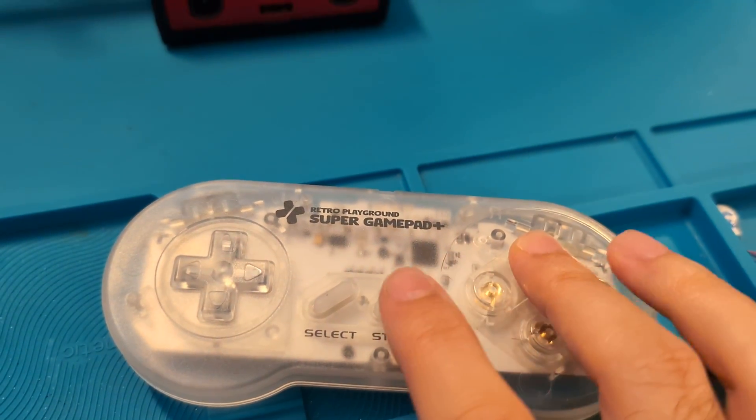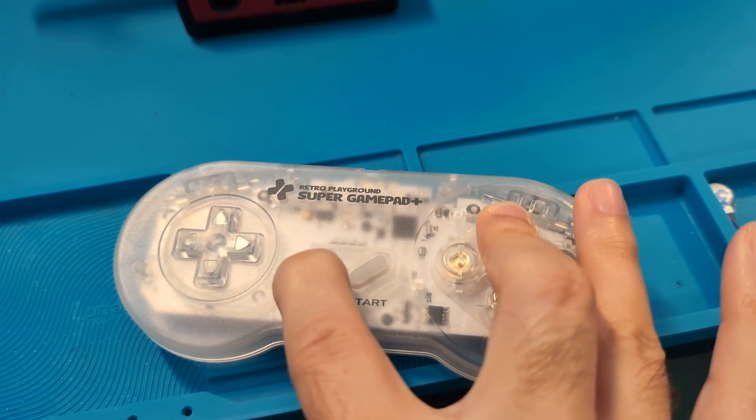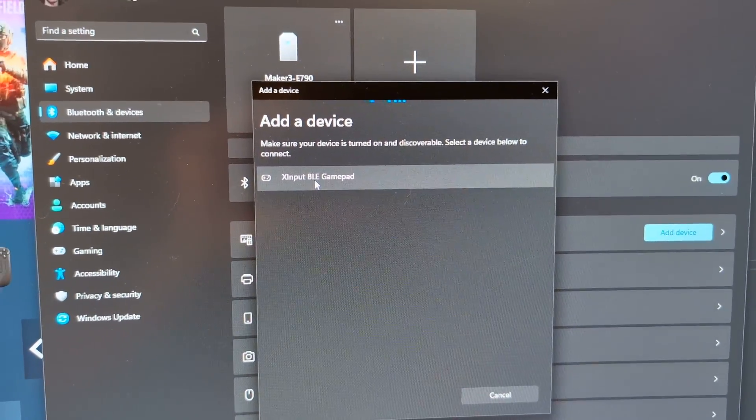Now hold X while you power on the device. It will flash green, and you'll see the X Input BLE GamePad appear in the list.